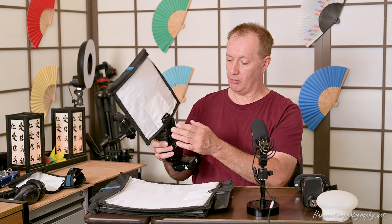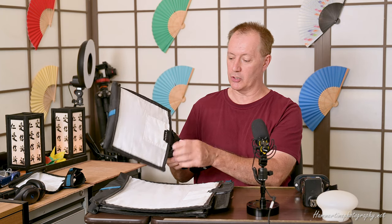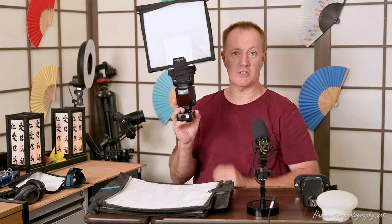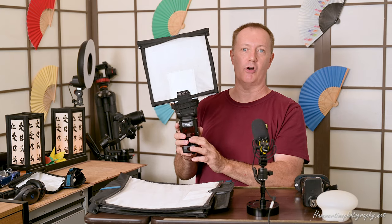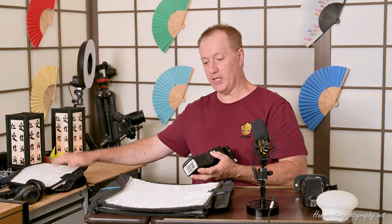Here I'm illustrating the smaller of the two units. This is excellent for on-camera use — it's just about the right size to have on camera without being too awkward or inconvenient, or acting like a big wind-resistant parachute blowing you over when you're shooting outdoors. It's a sufficient size to stay in control. I'll use that large one generally on camera.